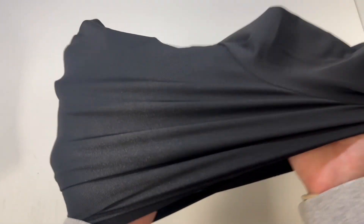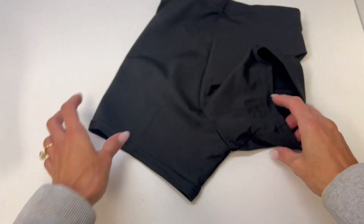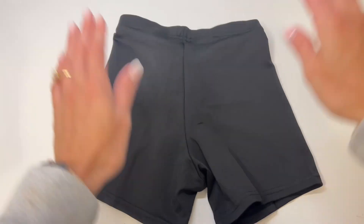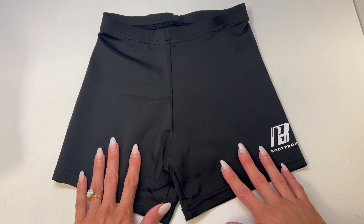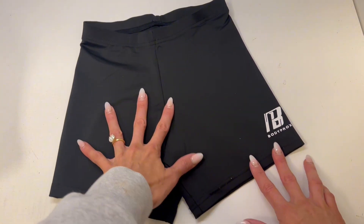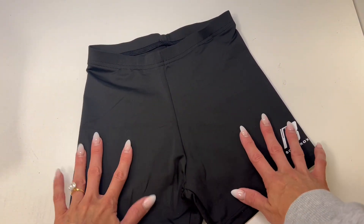I do worry about the sheerness of these but they're actually pretty good. I would say not see-through, so that is always nice. But I would say these would definitely fit a more slender, slim body type, so if you are looking for that for volleyball shorts, the Body Prox is probably your go-to.